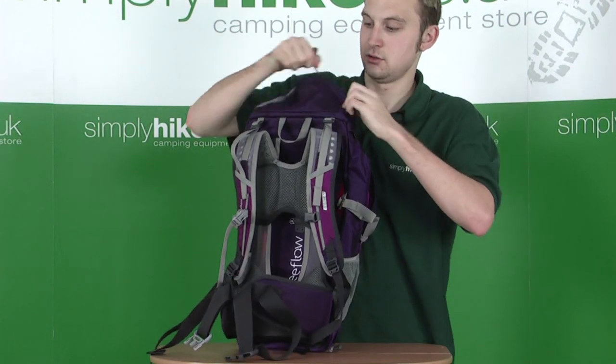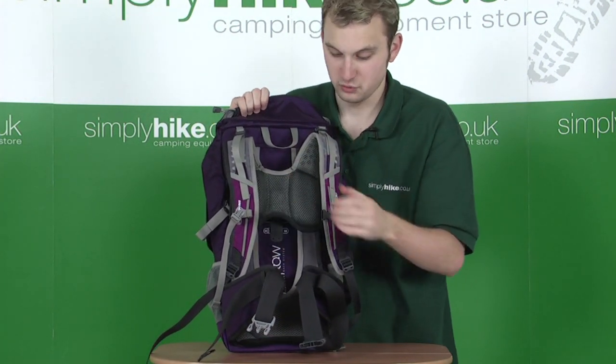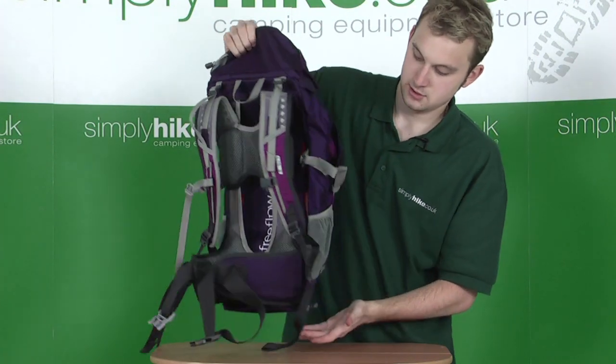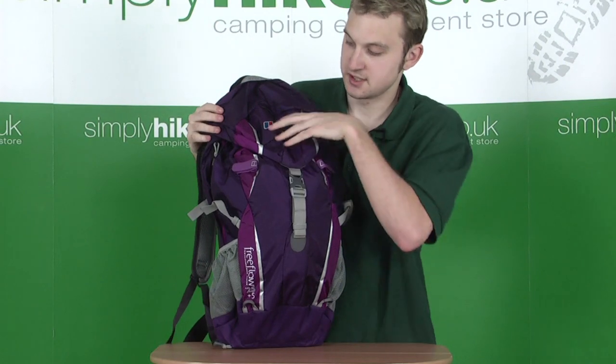There's plenty going on in this rucksack. Brand new technology on the back, as we said — extremely comfortable to wear and completely adjustable. Rain cover at the bottom. Let's go ahead and take a look inside the main pocket.